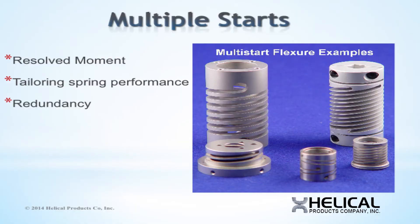A multi-start flexure carries the load in a balanced manner through multiple coils that are equally phased around the part. The multiple start coils resolve the unbalanced loading associated with a single start spring. Having a balanced load is important to reduce friction in an assembly and to improve repeatability.